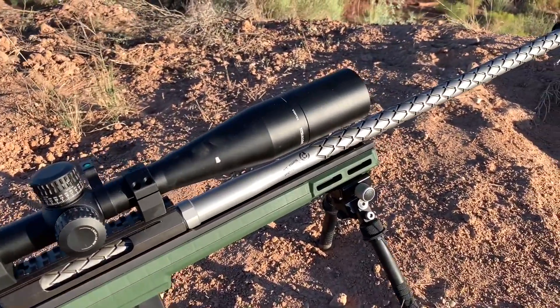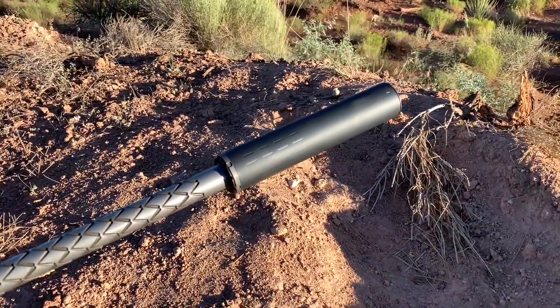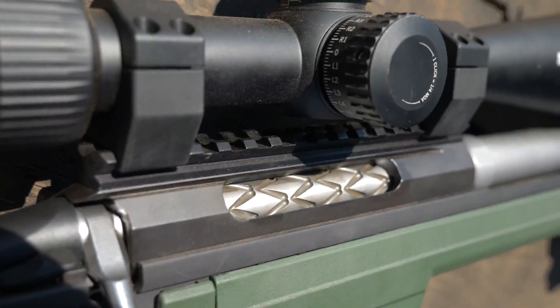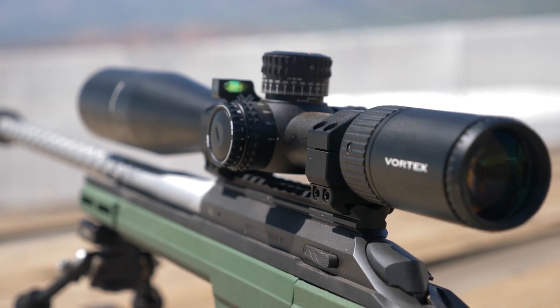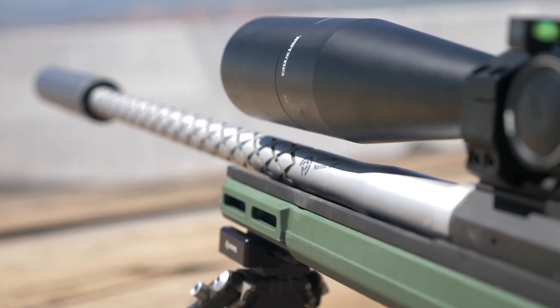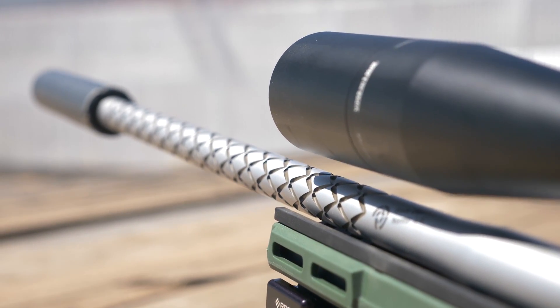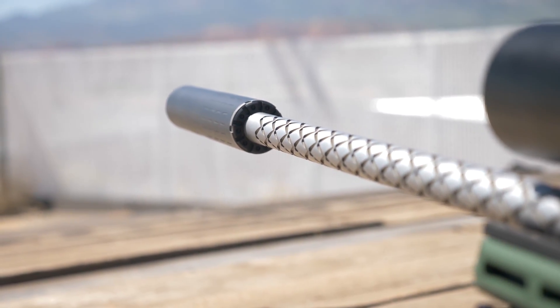For the barrel on the Tikka, we fluted our taperless .900 contour with our snakeskin fluting, and the bolt body to match. We sprayed the flutes with Patriot Brown Cerakote to make them pop. The muzzle is threaded 5/8-24, which we used for directly threading a SilencerCo Hybrid 46 can. Its large volume made short work of the 35 grain charge and kept things quiet while we were pulling triggers.